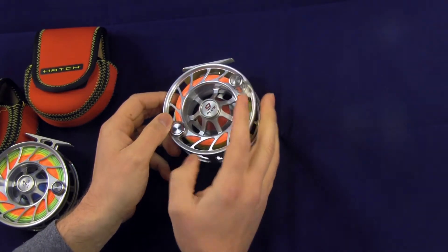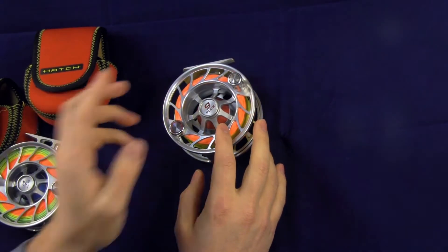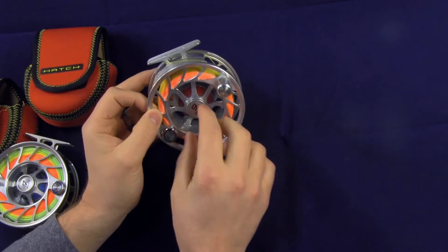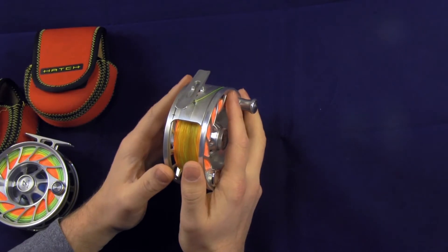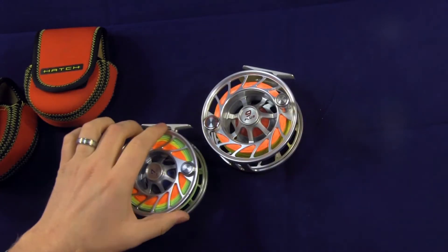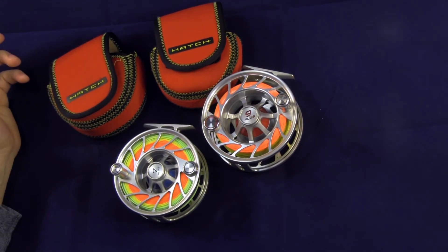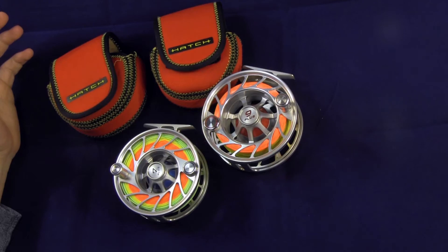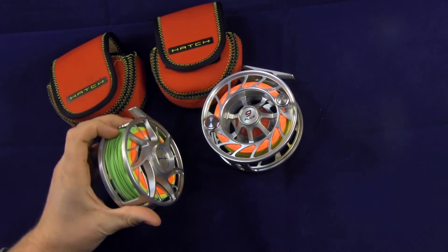I was in a boat albacore fishing a couple of years ago and there was another big-name reel being used by another guy — the thing pretty much blew up on a fish, parts started shooting off it and it locked up. I have never heard, seen, or had a problem with a Hatch reel. This one's in red, this one's in blue, and they both come with really nice reel cases. They're super cool guys too — based out of California, US-made. It's a rarity to get fishing companies manufacturing their own products in the United States to their own specifications, not just ordering from a factory and slapping their logos on them.